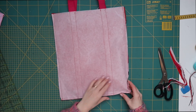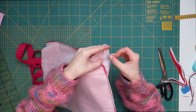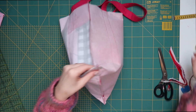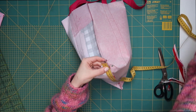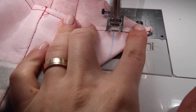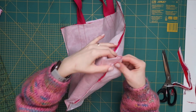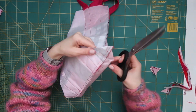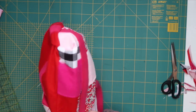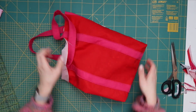To give your bag a nice shape you can pinch the edges and sew them across. First I pinned them and then made a mark at 4 centimeters on both sides before sewing them using a straight stitch. Then cut out the excess fabric and turn your bag right side out. Use a pencil to push out those edges and you can also iron them if you want a nicer shape.